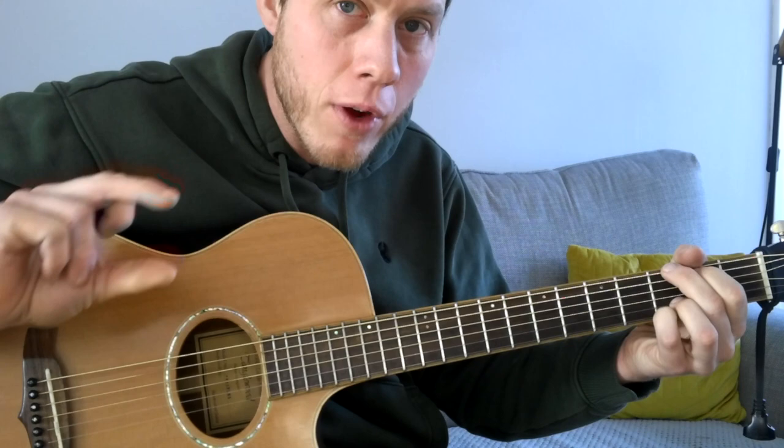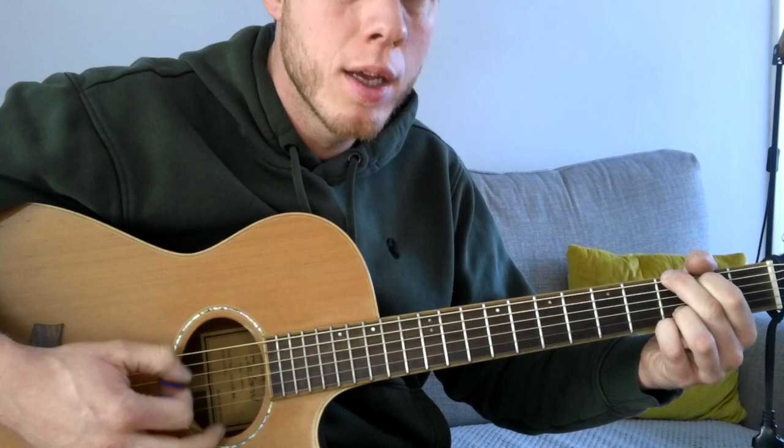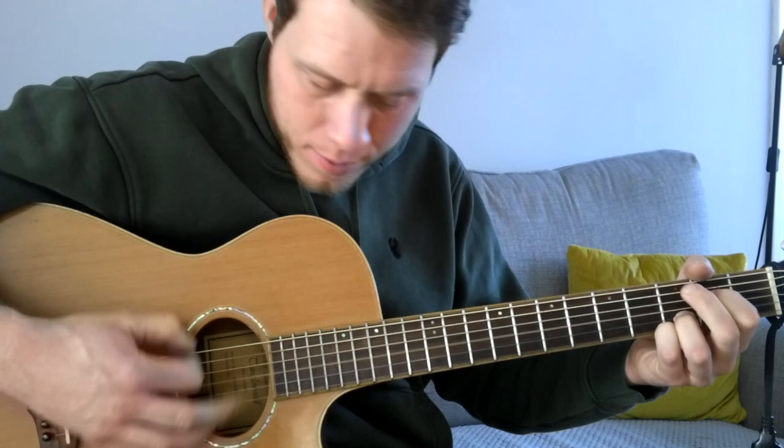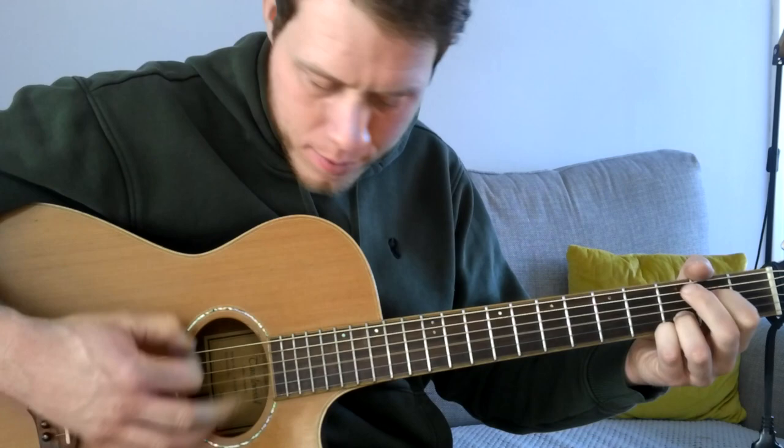That's pretty much it for this song — there's not a lot to it. You've got to be very aware of the dynamic range. When you're playing in the verse, you might want softer strumming so you've got more room for your vocal. When you're not singing, you can give your strumming a bit more strength. As always, make sure you jam along with the original song — I'll pop a link in the description. Happy practicing, take care.